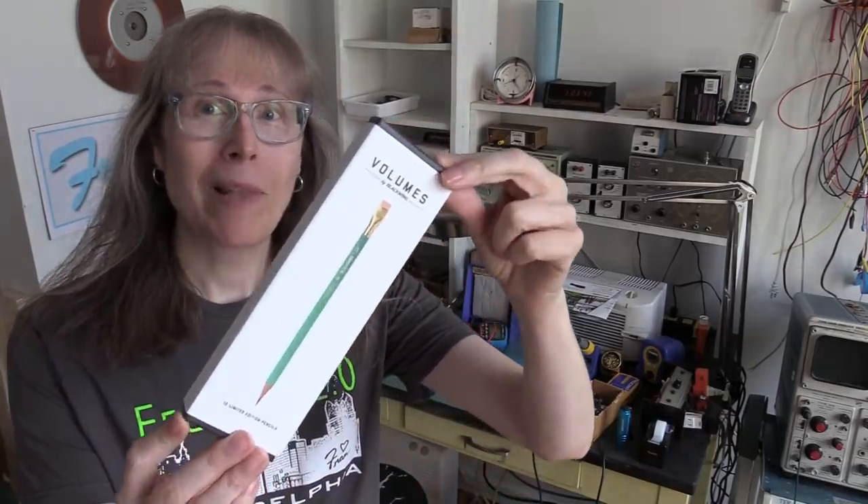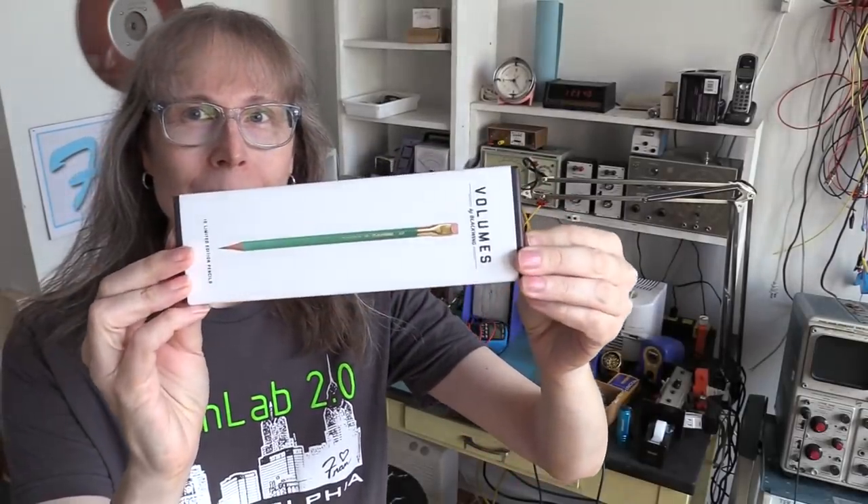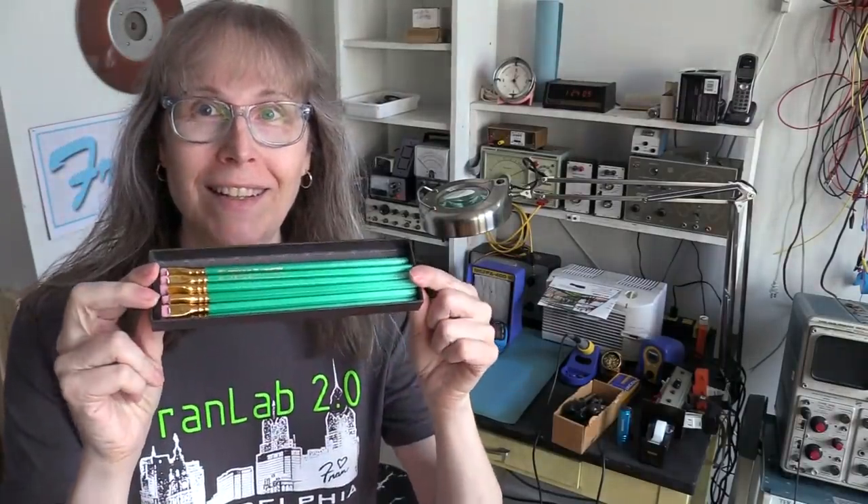It's the Palomino Blackwing 811, and I just picked these up. A green pencil. These are very special. They are not cheap, and these actually are the most expensive Blackwings I've ever bought. But there's a little extra in the green. I think you know where this is going.